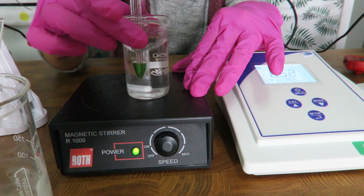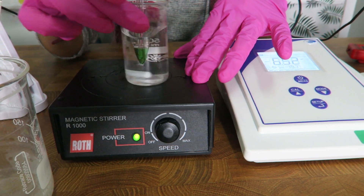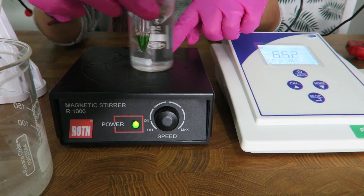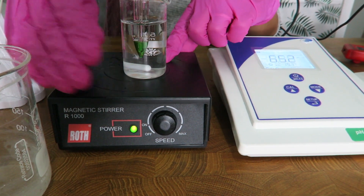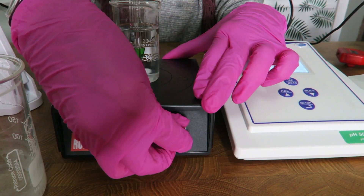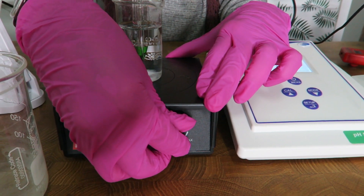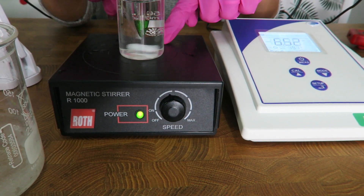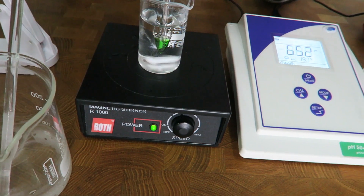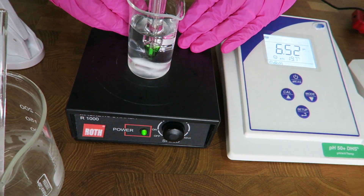Either you move the beaker gently to create the current for measurement — with the electrode not in contact with the bottom — or, if you want to make it easier, use a magnetic stirrer set on low. Keep distance between the electrode and the magnet so the electrode is not disturbed, but you can still create a current to measure the pH.